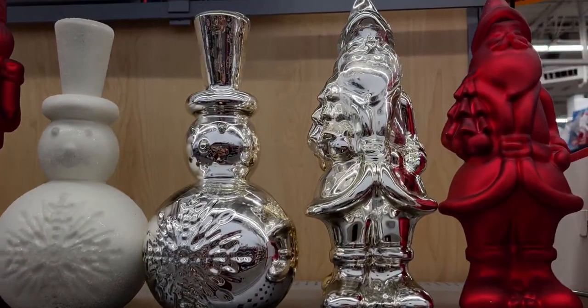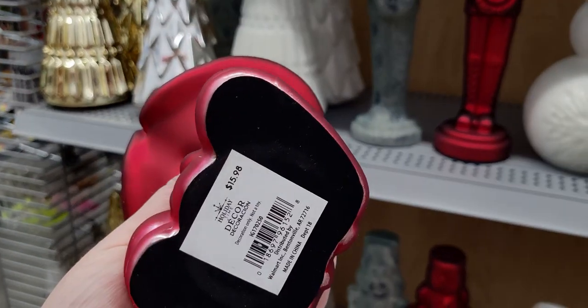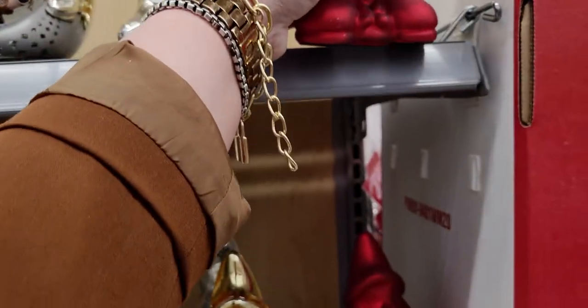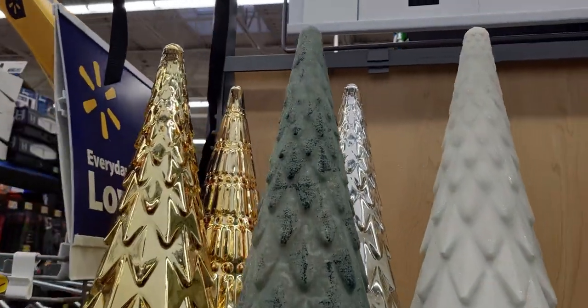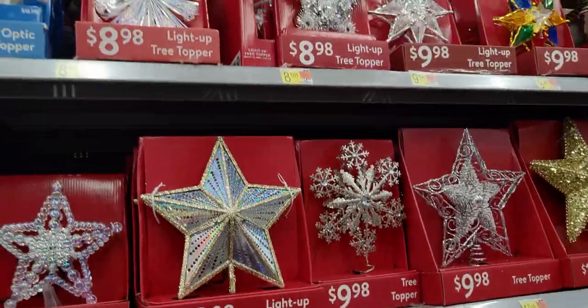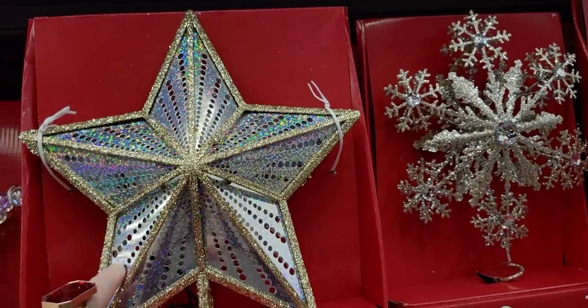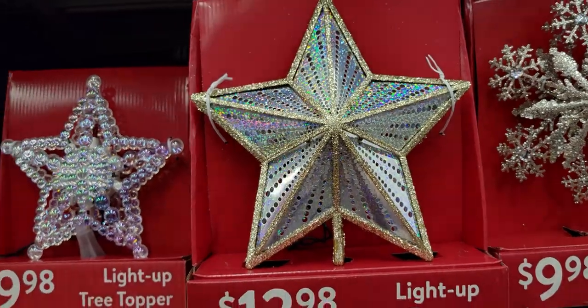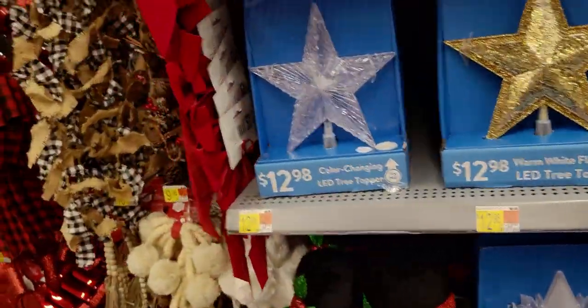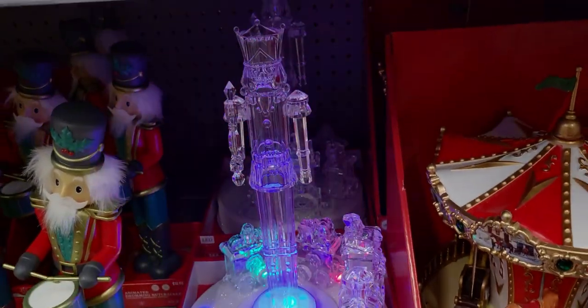These $15.98 glass ornaments are just a whole mood — even the tree-shaped ones with gorgeous texture on them, and a white version with glitter too. They've added more tree toppers including a stunning lit one for $12.98 — I love the outline and the little openings that will project lots of light. There's also a nutcracker tree topper, so pretty!